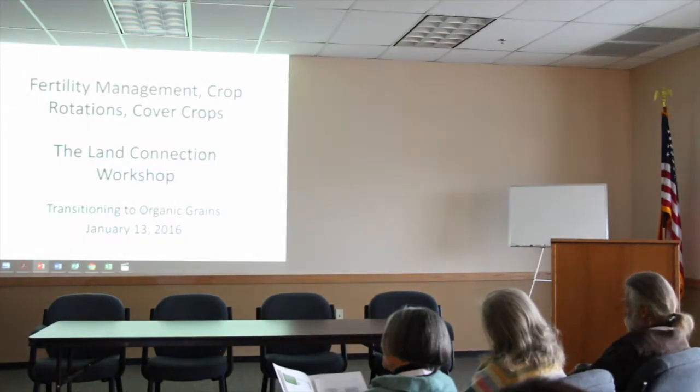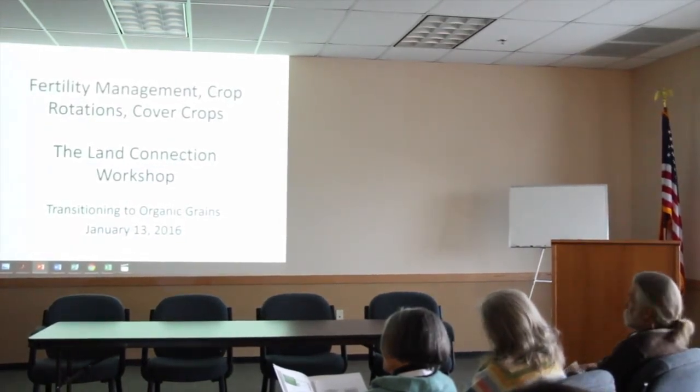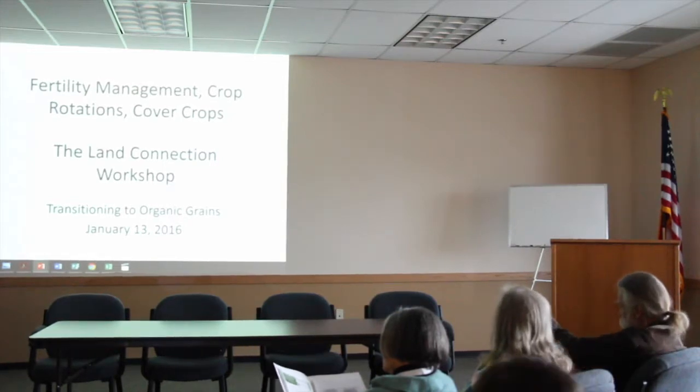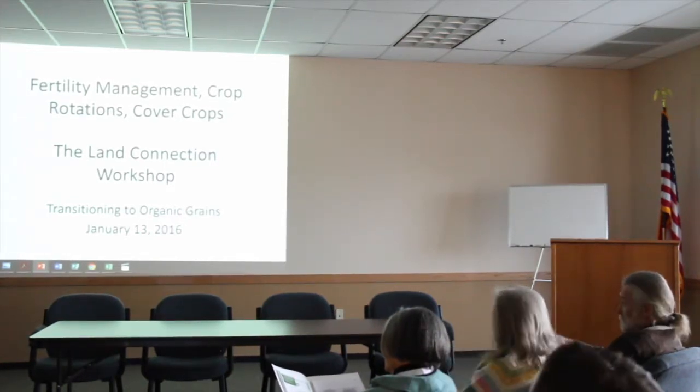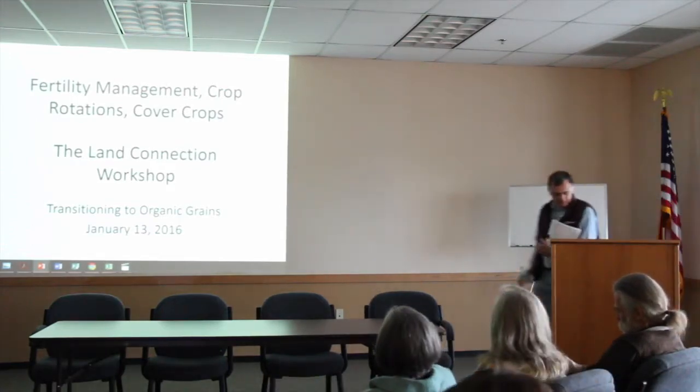I'm a farmer from not too far from here, Lily Lake Organic Farm. He's going to talk a little more about details of soil fertility management, cover crops, and crop rotations. Dave, you can take it away.